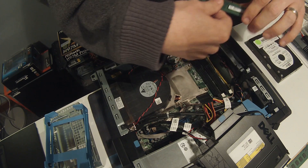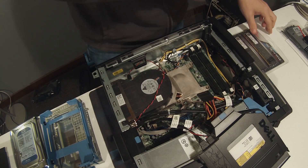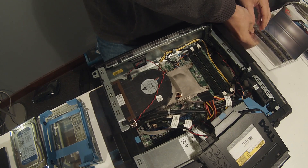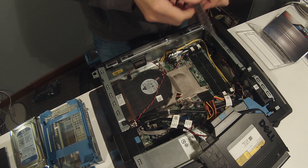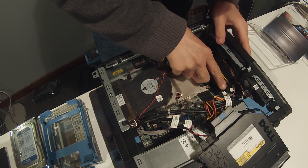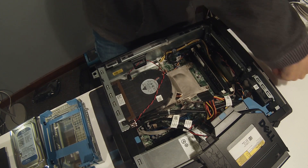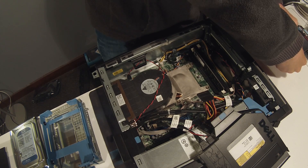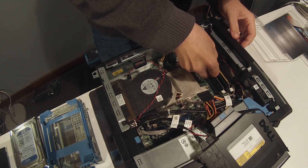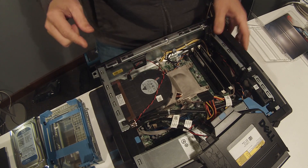I'm gonna be adding two new sticks of dual four gigabytes at 1333 megahertz. I'm gonna take our new memory out of the package, making sure that I match the key in the memory slot to the slot in the memory stick, then press down nice and hard until they click. I'm gonna do that with both sticks.